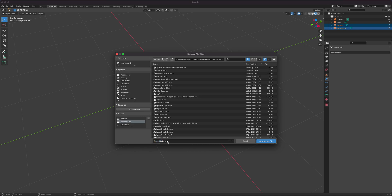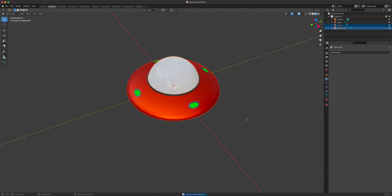Then we'll go to the parenting lesson, which will be posted separately — explaining what parenting is. Once that's explained, we'll come back here and explain why parenting is needed when we animate objects doing various things.